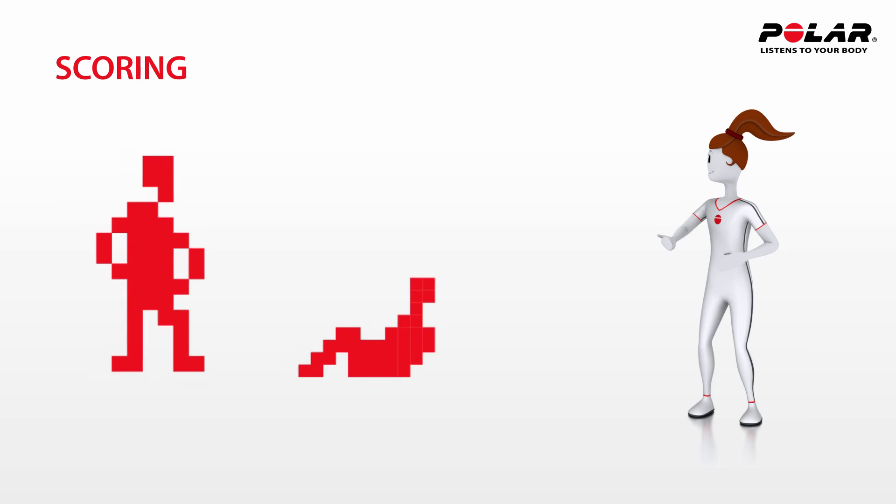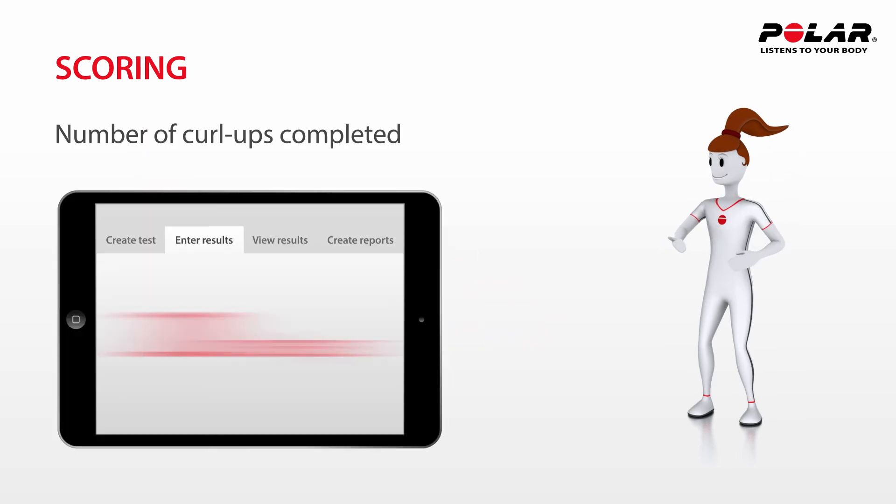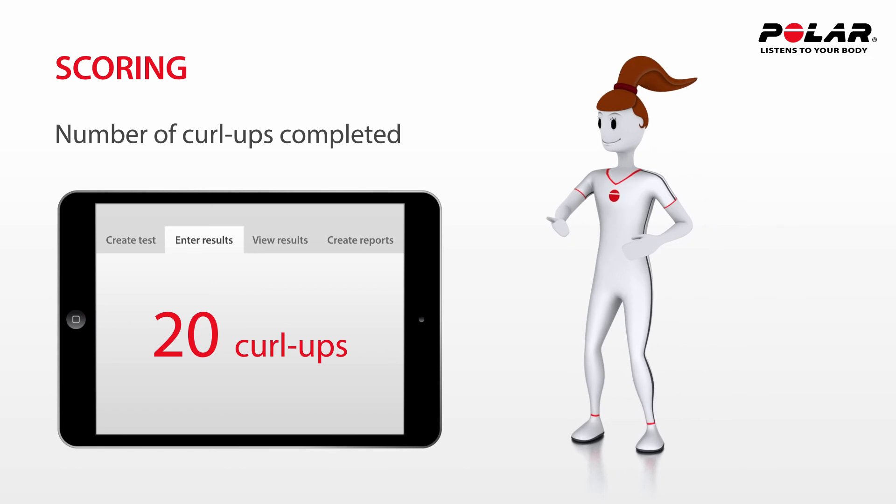In each pair, one student watches for form breaks while their partner performs the test. The final score is the total number of Curl-Ups completed. The first form break is counted as a completed Curl-Up.